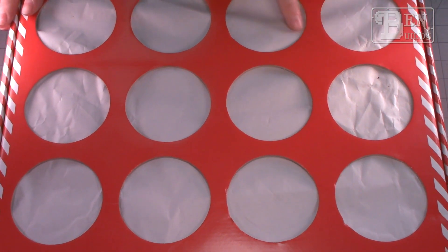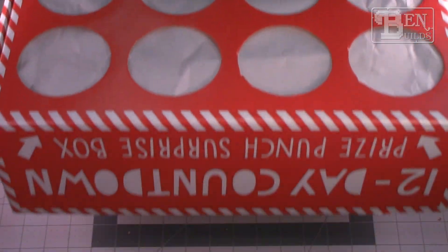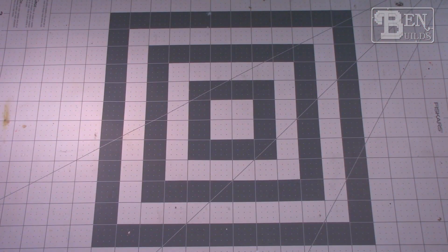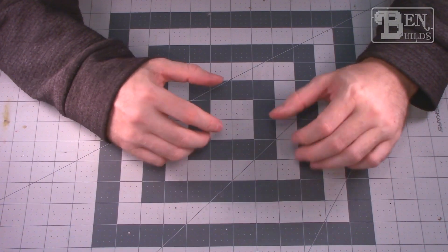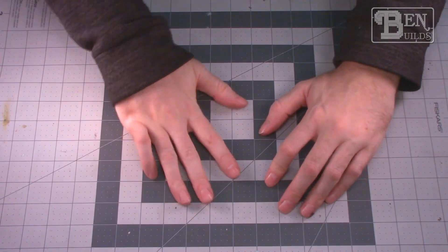I don't know which model kit is going to be in these boxes — they're not going to be loaded by me, it's going to be loaded by someone else, and we'll draw one every day and see what we get. Now last year I built mostly 1/144 scale kits and a lot of them were modern jets. This time we're going to jump into 1/72 scale kits, so I'm upping the ante just a little bit, and we're going to stick to mostly World War II aircraft.